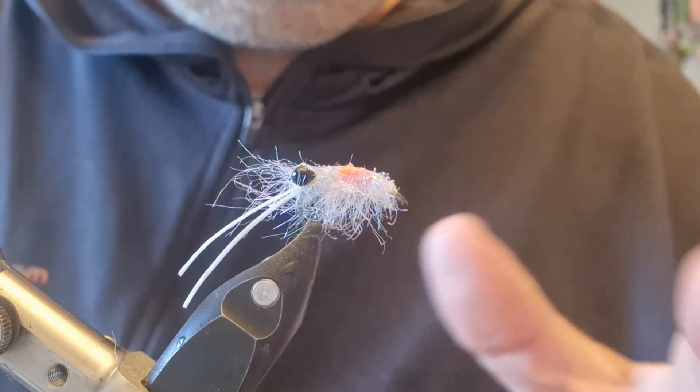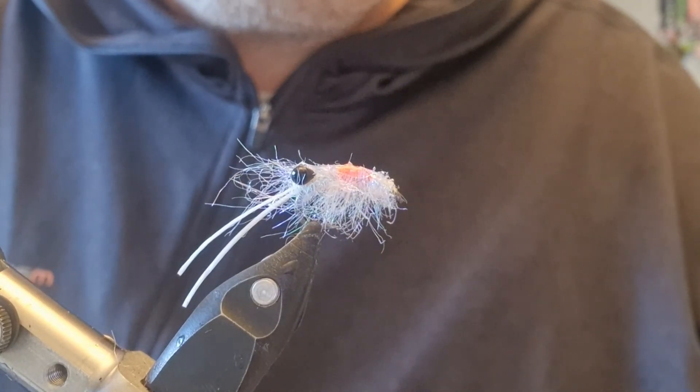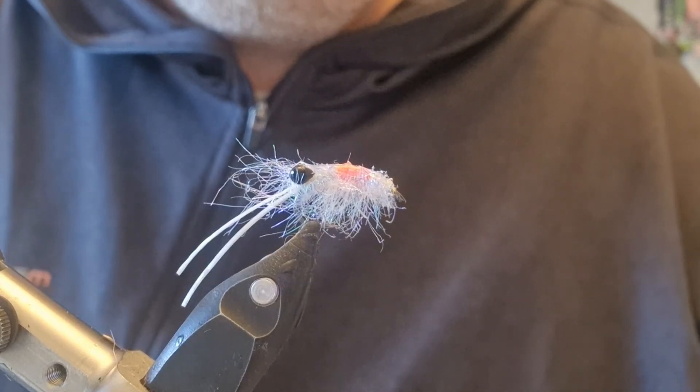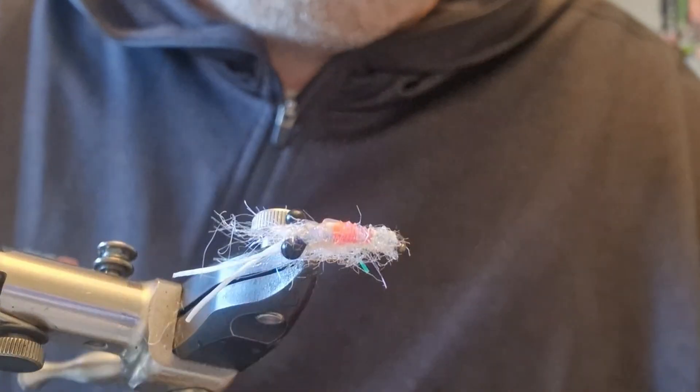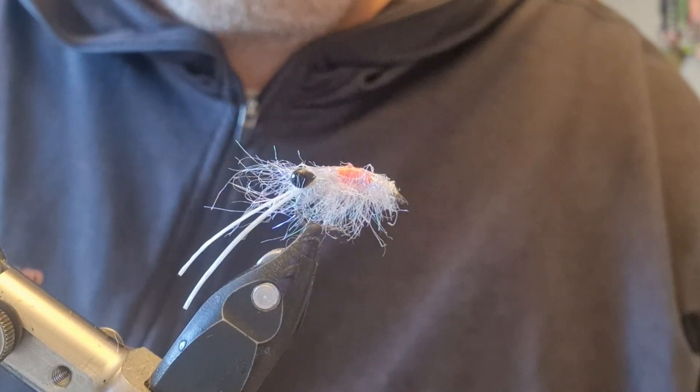I don't rib these — you could rib them, but I don't. I don't put any shell back on them. I just coat them with some UV resin to form the back, and as I say it's one definitely to have in your box.